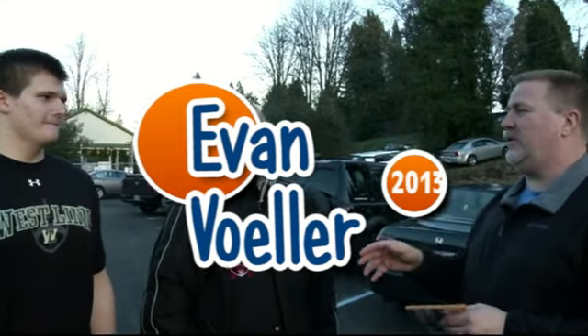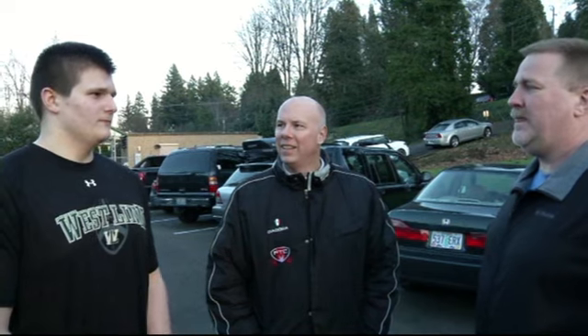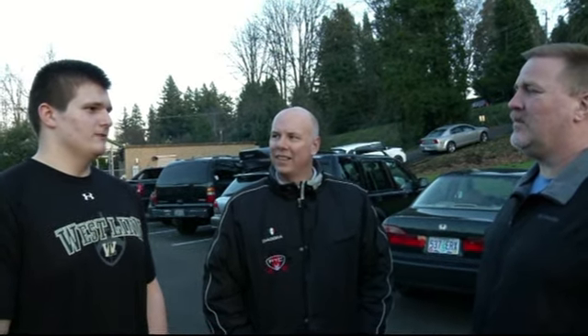I wanted to talk to you about Evan here for just a minute. Evan Bowler, Westland High School — you're going to be a junior. What's your size right now, height and weight? Height 6'4", 285. How long have you been working out with Mark? A little bit longer than a month. And what are you here for, what are you working on?